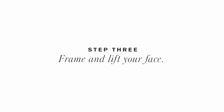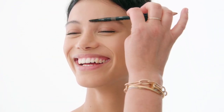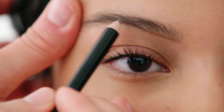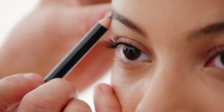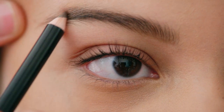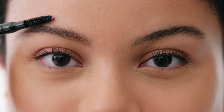Step three: frame and lift your face. Comb your brow upwards, then apply gentle hair-like strokes from the inside corner of the brow moving outward. Lightly define the outside corner of your arch, then comb to blend.